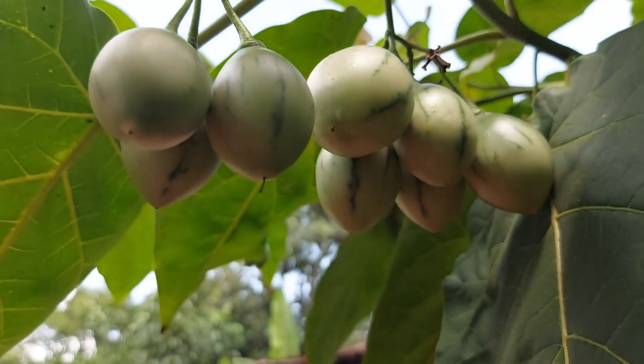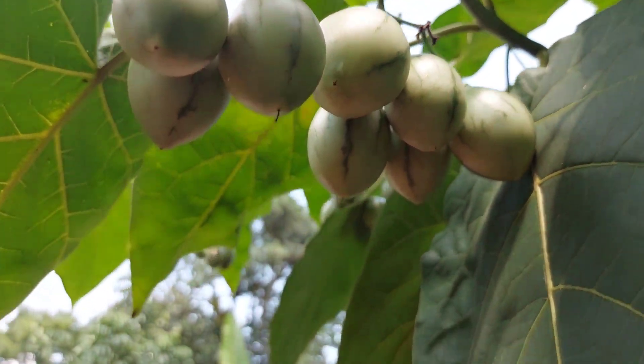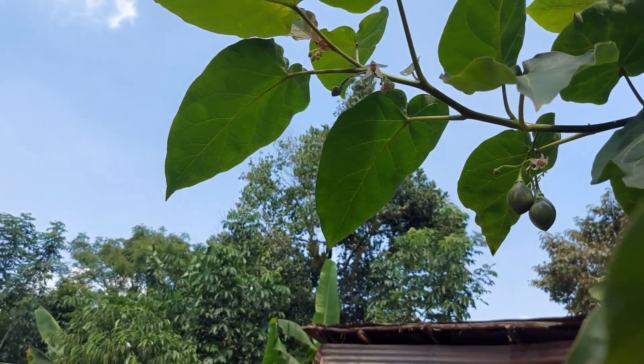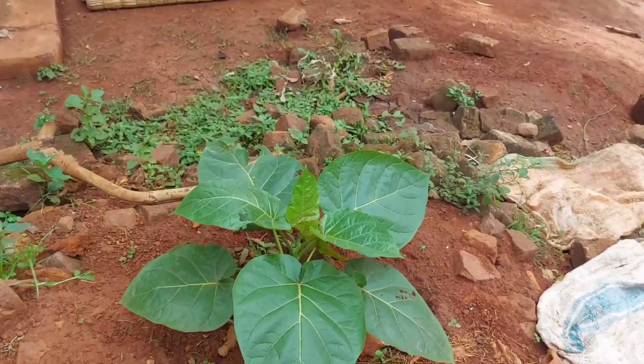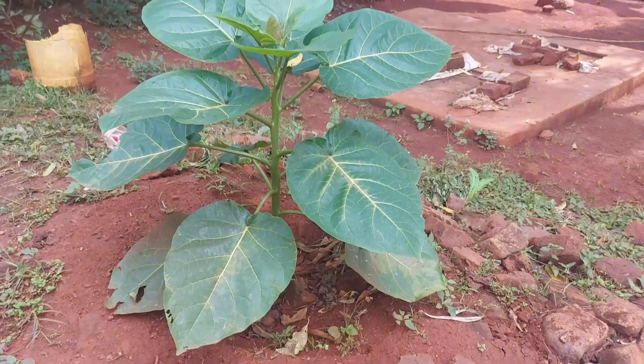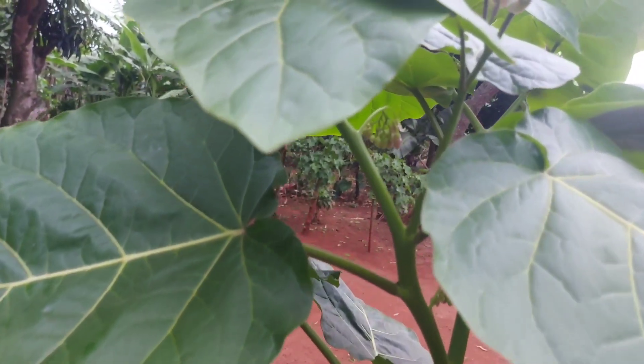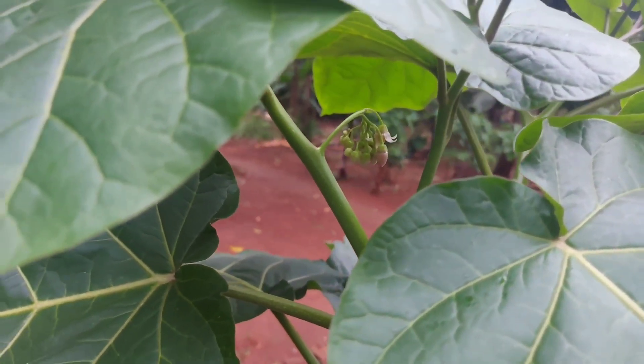This is a very unique tree that you should have, because it's really nice having fruit all the time. And it doesn't even grow that big, so it consumes a very small amount of space. This tomato tree actually takes only seven months from transplanting a seedling to the first fruiting, so it's only seven months and you start enjoying your fruits.